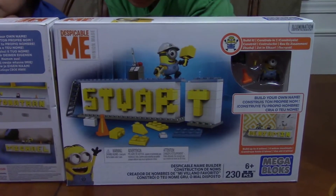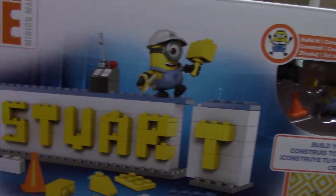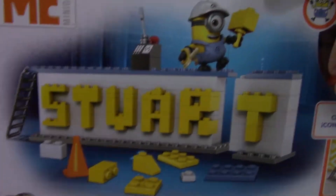So you build your own name and it's ages 6 and up, 230 pieces made by Mega Bloks. And it's bigger than me. You can see Stuart inside right here.